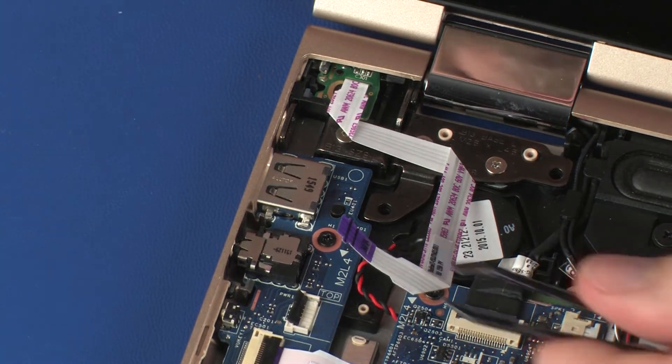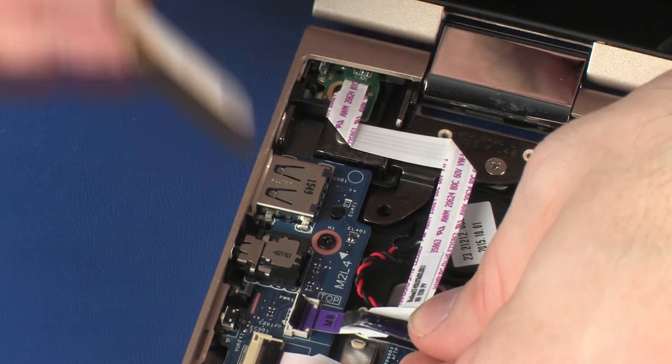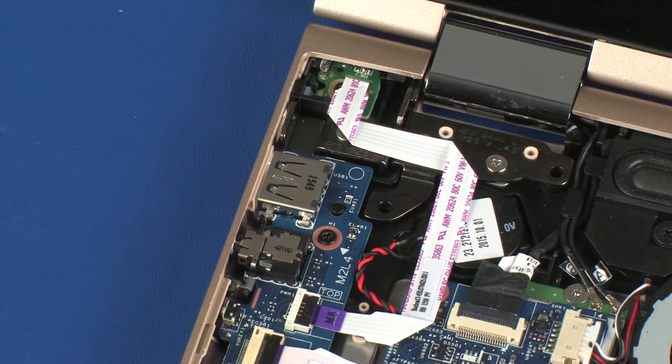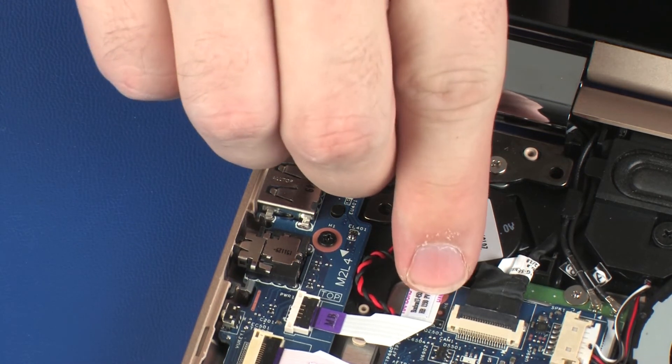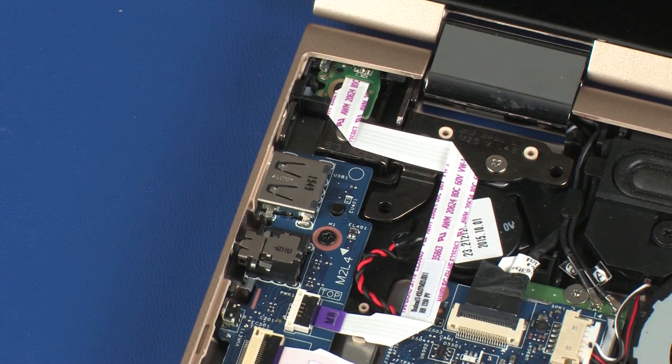Insert the power button board ribbon cable into the power button board ZIF connector on the USB board and press the locking bar down to lock the cable into place. CAUTION: Use care to prevent damaging the ZIF connector and ribbon cable. Apply pressure to the length of the power button board ribbon cable to adhere it to the RTC battery and system board.